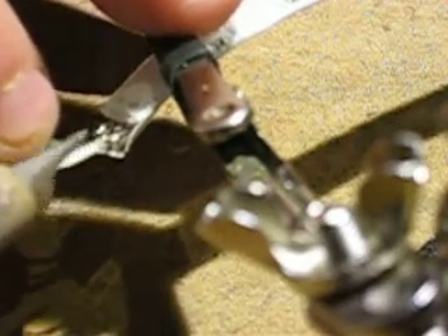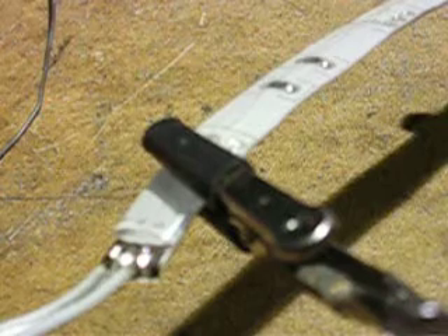Sometimes it gets a little bit fiddly. And then there's that one done. I'm just leaving the ground at the moment free. But that's how quickly and simple it is to tin your connections on the ribbon or the strip.